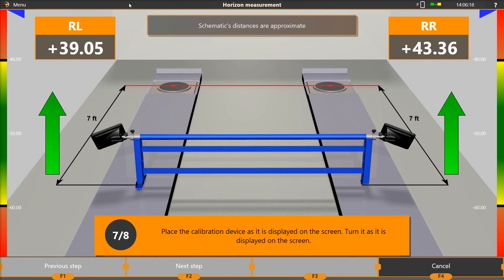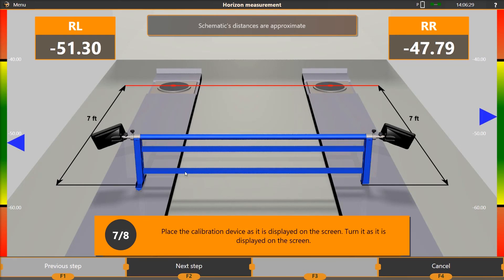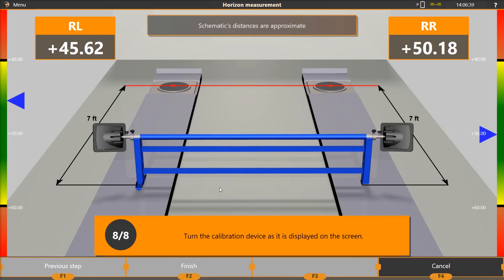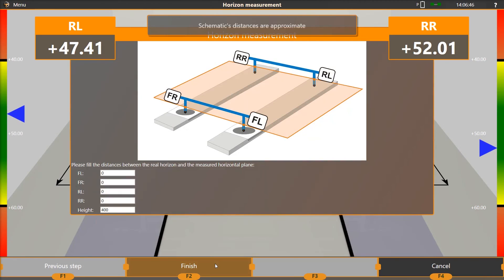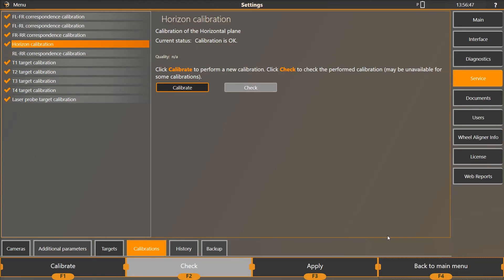When the calibration reaches step 7, move the calibration fixture back approximately 7 feet until the cameras can see the targets. When the calibration reaches step 8, rotate the calibration bar until the targets read positive 50 degrees and press F2 to continue. Leave the default options in the horizon measurement screen and press F2. When the results are displayed, press F2 to save the results. You will be returned to the calibration select screen. Choose Back to Main Menu.